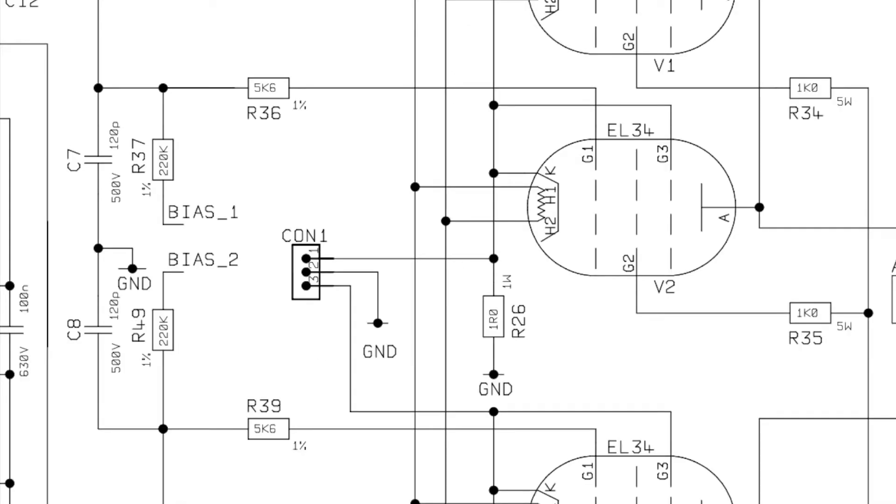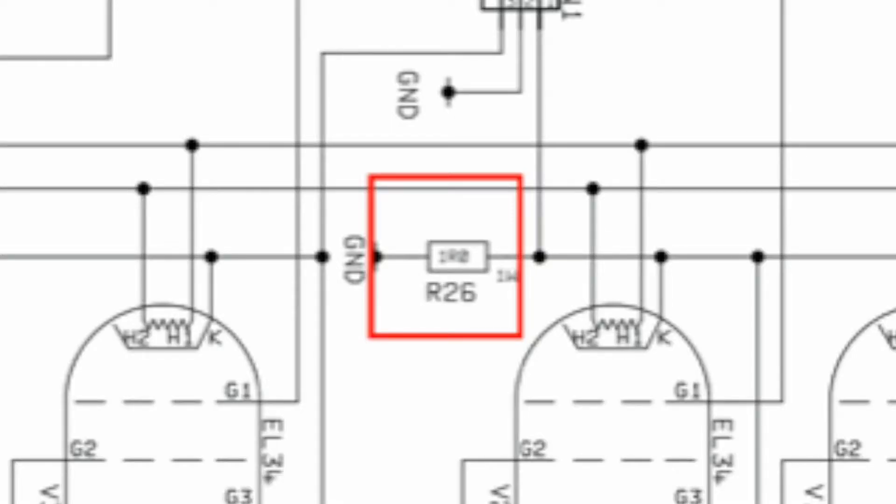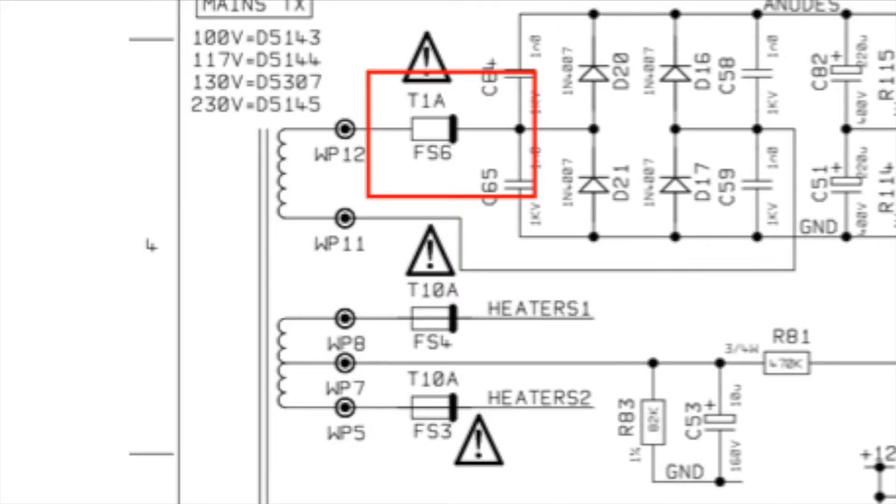Jumping over to the power tube section, you can see how the bias supply voltage gets to the tubes. R26 is the 1-ohm shunt resistor that I showed earlier with burn marks on it. There is one of these for each pair of tubes — keep an eye on these, as high current will destroy the resistor.